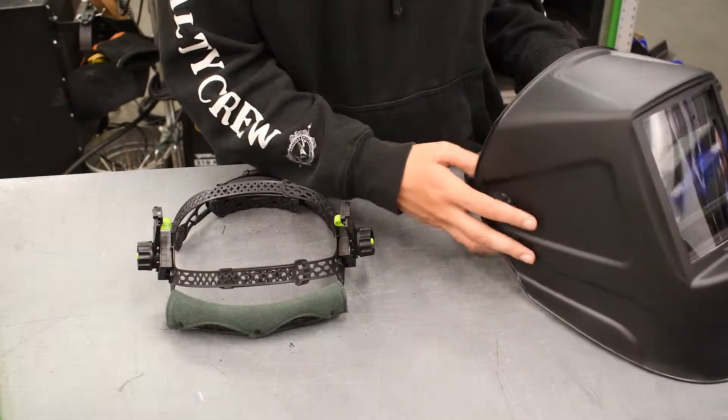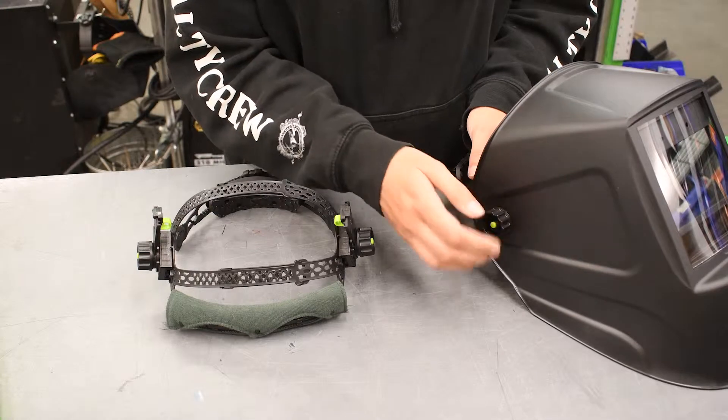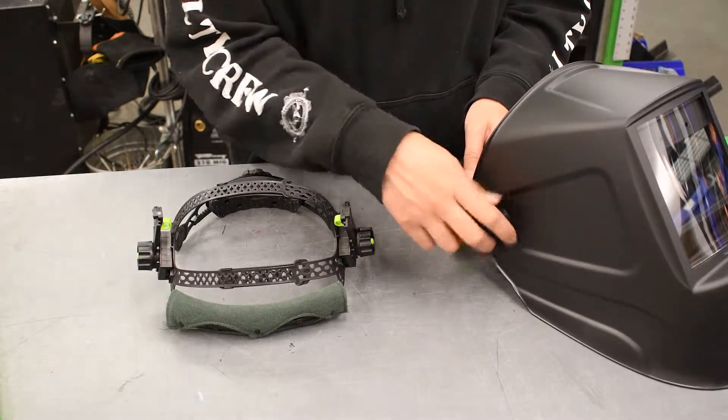In order to remove this headgear to replace it, all you have to do is remove the knobs from the side to pull the assembly apart, and then you're ready to go.